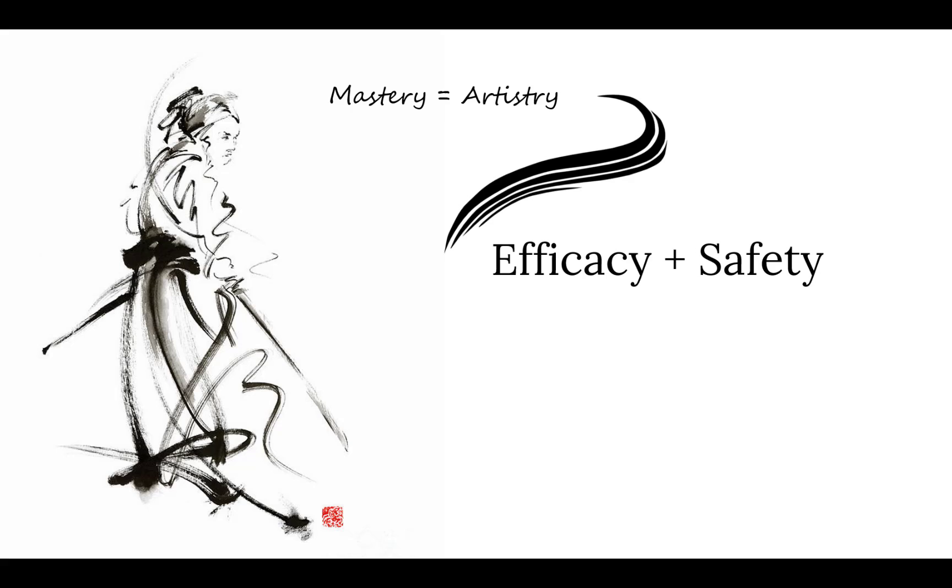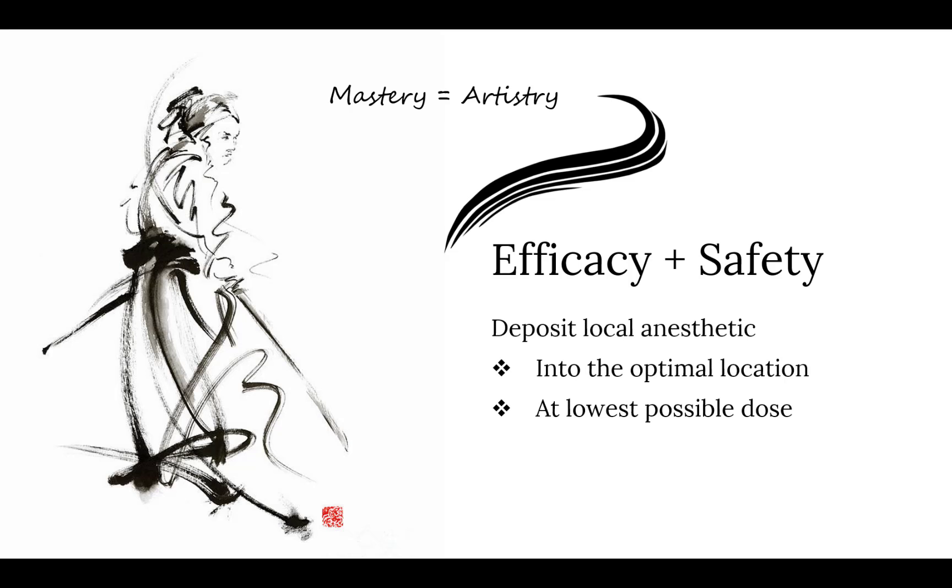Good technique increases the probability that the block will be both safe and effective. Technical mastery will allow you to place your local anesthetic into an optimal location at the lowest possible dose and with the least trauma to the patient. In this presentation I will take you through the typical steps of a block procedure and highlight what I believe are key aspects to focus on and certain tips and tricks that I have found helpful in my experience.